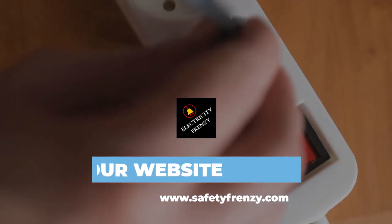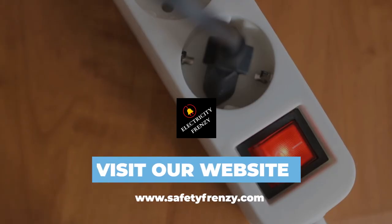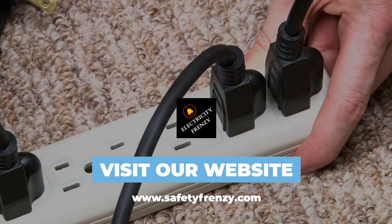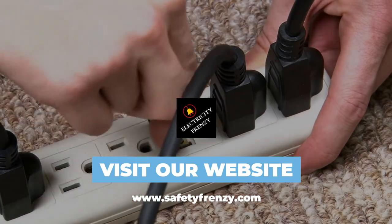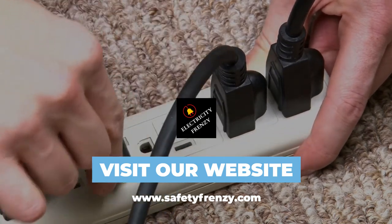Also, make sure that the cord is fully extended and not coiled up. Coiled cords can cause heat buildup, which can be a fire hazard. Don't run the cord under carpets or furniture, as this can also cause heat buildup. Instead, run the cord along the baseboard or around the perimeter of the room.